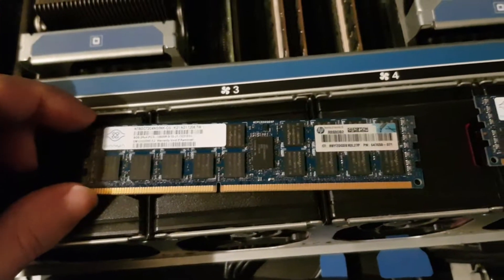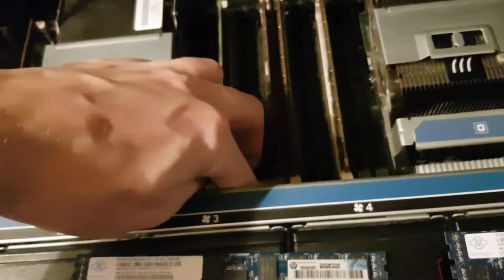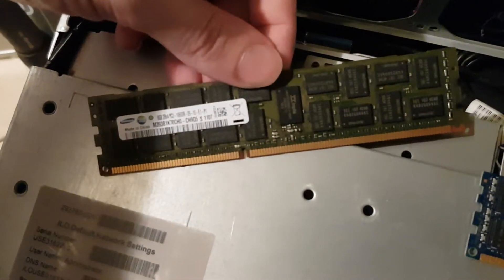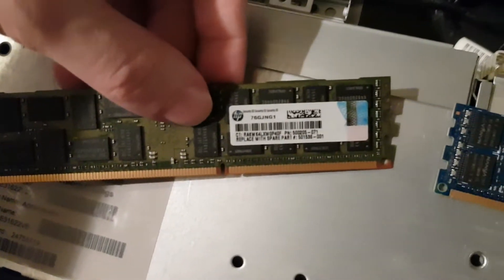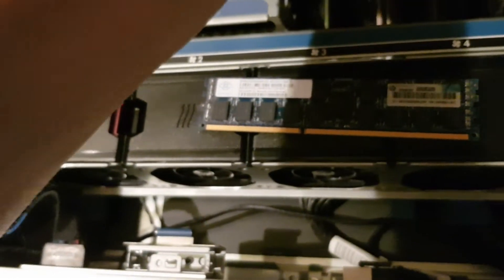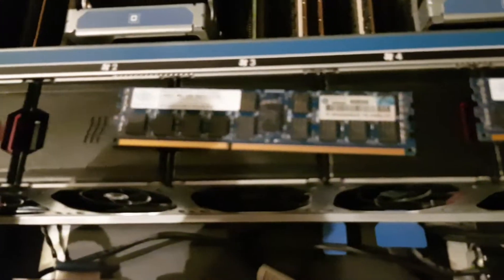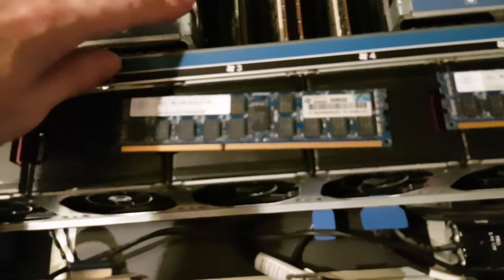It now has standard default RAM. I have a bunch of them left over from the blade centers — they are the same, only this is not the low voltage version. You can see the part number. Let me stop and do a little bit of dust cleaning.